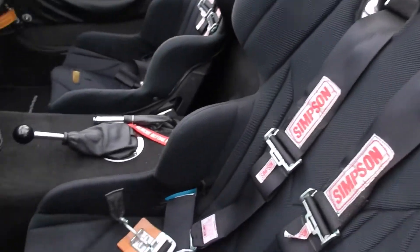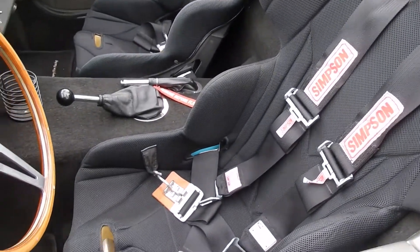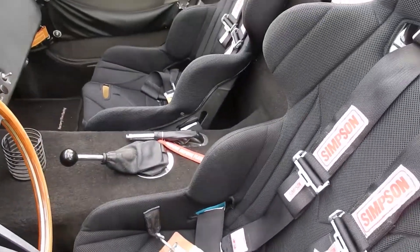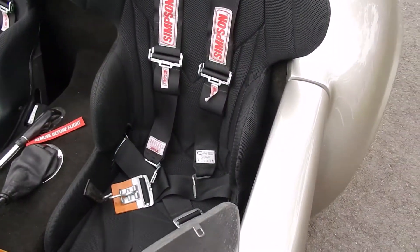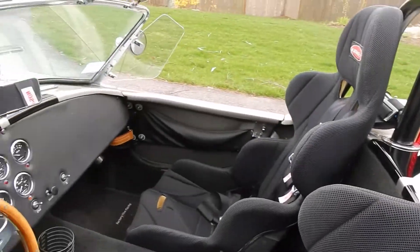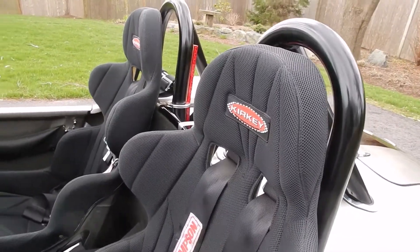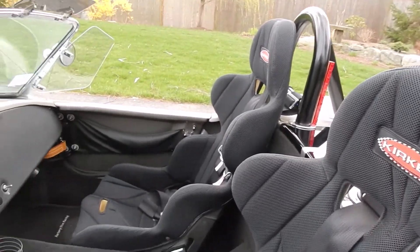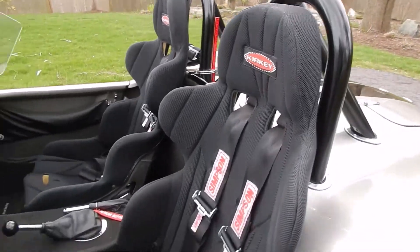The interior — the seats are Kirkley 16-inch aluminum frame racing seats. They were recovered a couple of years ago, so they're not faded and they're in nice shape. The seats are super comfortable and add a measure of safety to the car that I didn't have with my low-back seats before. I would never want to get rear-ended in one of these cars without having something behind my head other than a roll bar.